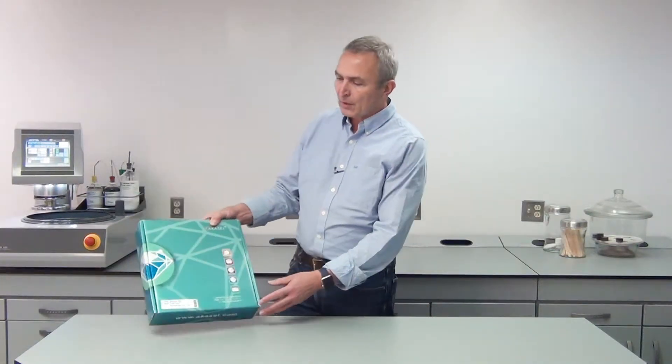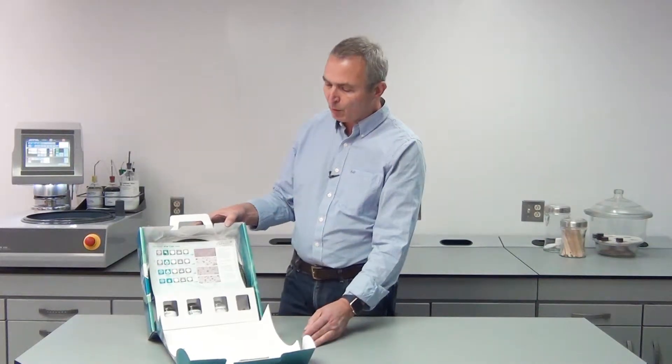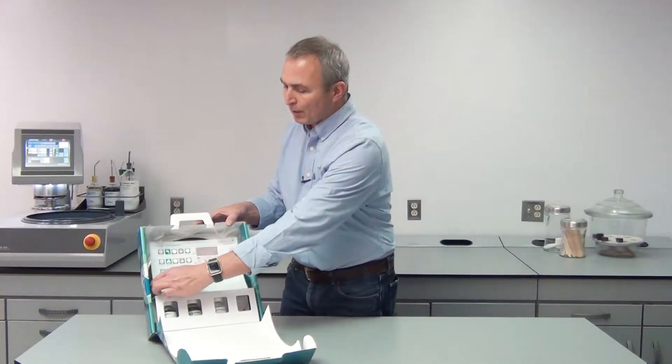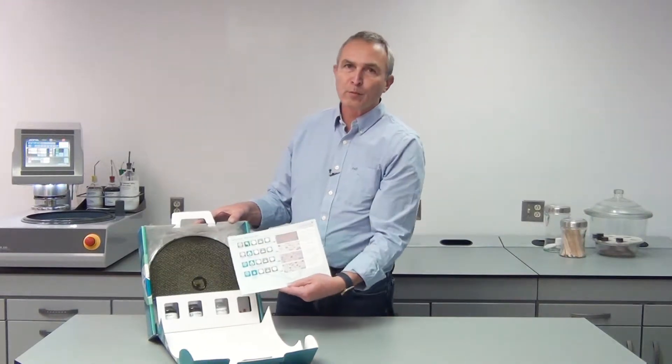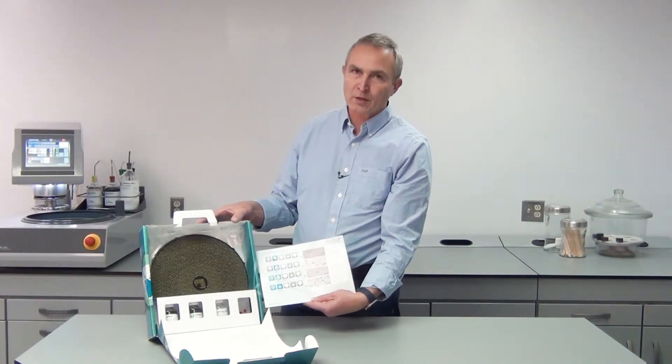If you would like to try some of our consumables, I can recommend our demo kit. This is available for various materials and it contains all the necessary consumables and a preparation method detailing the different preparation steps including times, forces and so on.